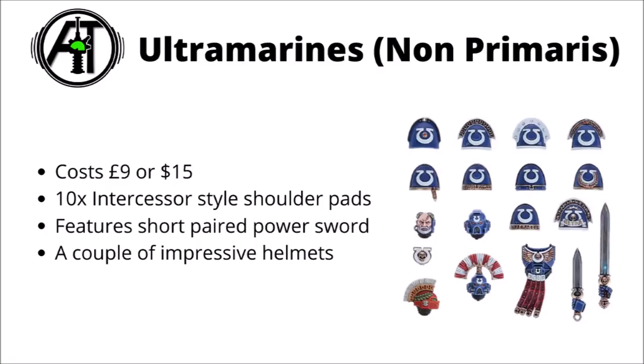If you were wanting an Ultramarine upgrade kit, the non-Primaris one might be one to consider. This one is only £9, but still US$15 weirdly, and it does get you 10 shoulder pads that could fit on Intercessors. These ones aren't quite as uniform — they're very much different heraldic variants on the same Ultramarines iconography. You get a cool looking pair of power swords, though you would need to do a little bit of cutting and sticking with plastic glue for them as they only come with the hand parts, not the arms. I'm quite a fan of the Ultramarine helmets for these guys though — you get a couple of iconic crested helmets that look very much Roman themed. I would probably recommend this upgrade frame over the Primaris one if you're not desperately wanting the Gravis shoulder pads. It just seems like you get a lot more usable stuff here at a slightly cheaper price. Do be aware though that the front chest plate won't fit Intercessors — it is one that's meant for Tactical Marines.